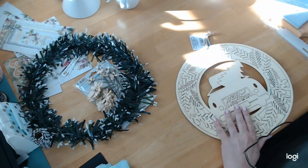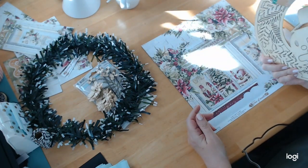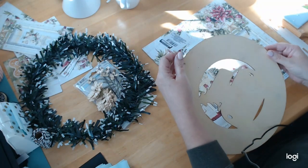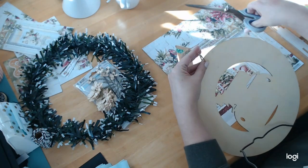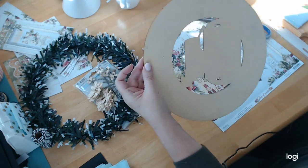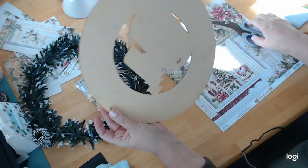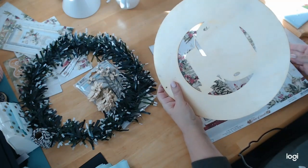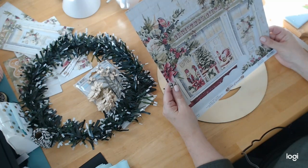We're going to be using some Dollar Tree items. I hope that you have a Dollar Tree in your area. If not, you can certainly make a circle and add a chipboard — you'll see where we're going with this. Let me just take the table off of this, I forgot to do that. We only have one full sheet of paper left plus the cutouts.